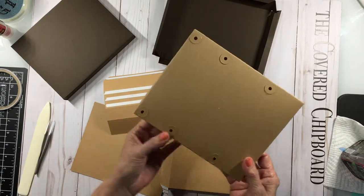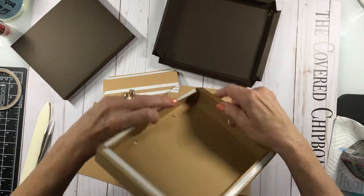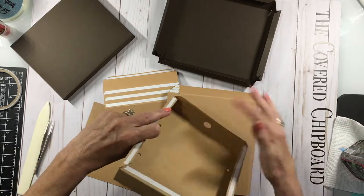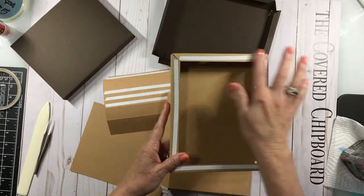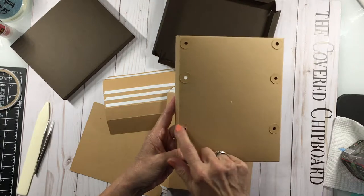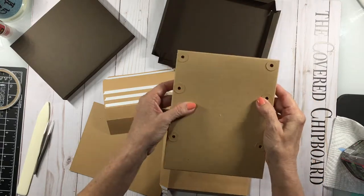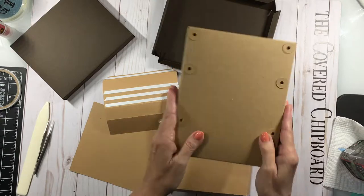You could go ahead and assemble the lighting base — everything folds to the back side. Glue your tabs on the inside on all four corners, fold these little tabs down, and add score tape. You'll have six little discs that you just glue over the holes as reinforcement. This is what's going to hold our lights, so we'll get to this in a little bit.